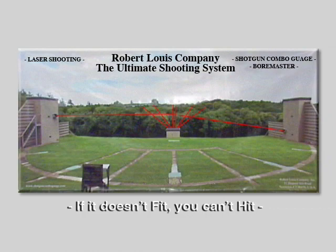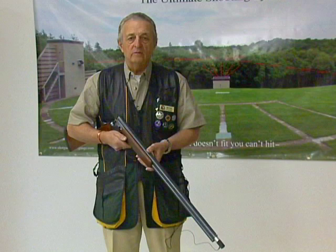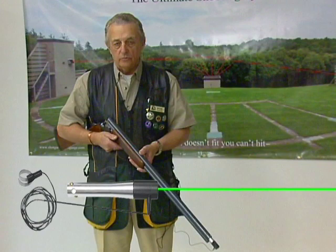Now that we've illustrated level one performance, we're going to advance to level two. Level two means we're going to use the red laser shot and the green laser shot, and we're going to use the laser pro — that's the moving target projector.